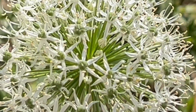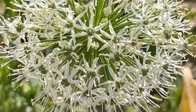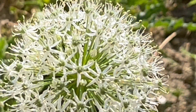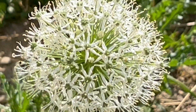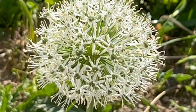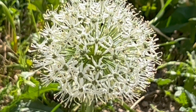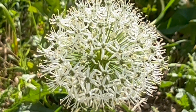White giant is the cultivar that you are currently looking at. There is another stipitatum cultivar known as Mount Everest, and that cultivar produces the largest globes — four, sometimes six inches in diameter.